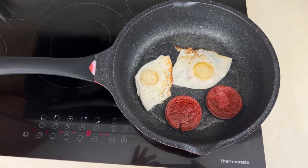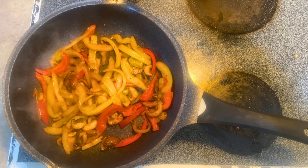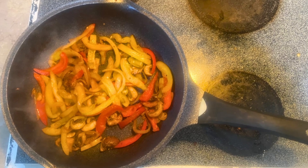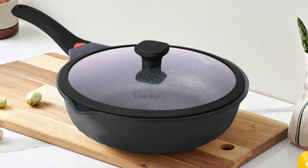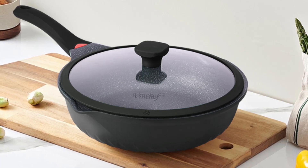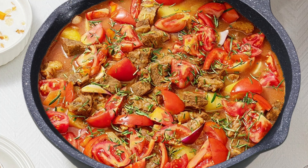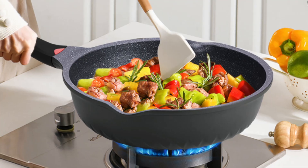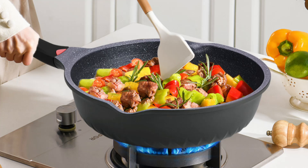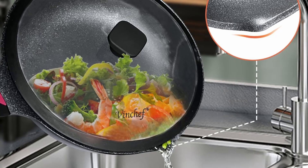One of the most compelling features of the Vinchef Skillet is its high-quality German Greblon C3 Plus 3 Plasma Coating, which is 100% free of toxins like PFOA, GenX, and CMX. This coating ensures a long-lasting non-stick surface that enhances both cooking and cleaning. Say goodbye to food sticking to your pan, and hello to effortless meals that slide right onto your plate.